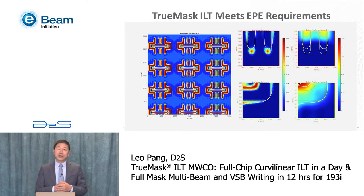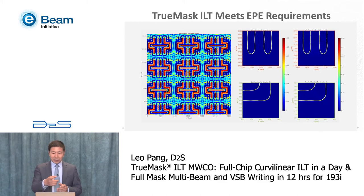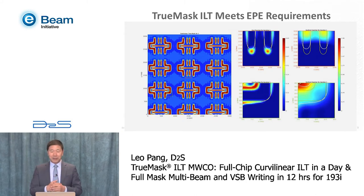TrueMask ILT has several nice additional features. For example, we do optimization using EPE, so at the end we get an ILT solution that meets the EPE requirement. As you see in this movie, we start the optimization and at the beginning the wafer target contour and the simulated wafer contour are not on top of each other. During optimization they get closer, and at the end of optimization they are exactly on top of each other. The cost function and gradient of the cost function both reach zero.